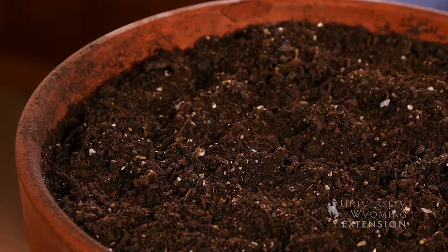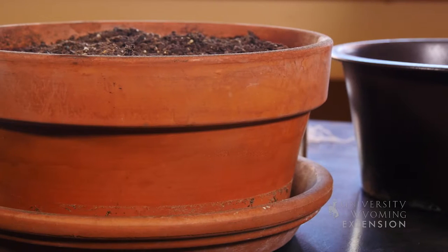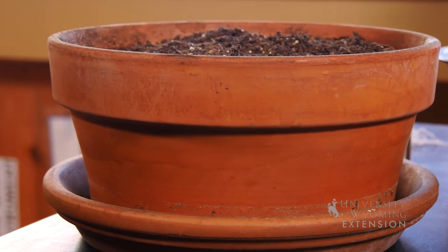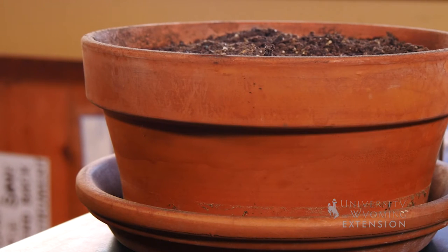Tulips are one of those plants that need to be chilled in order for them to think that spring has come and it's time to blossom. So in order to get them to bloom, you put them in the refrigerator or freezer for at least six to eight weeks.